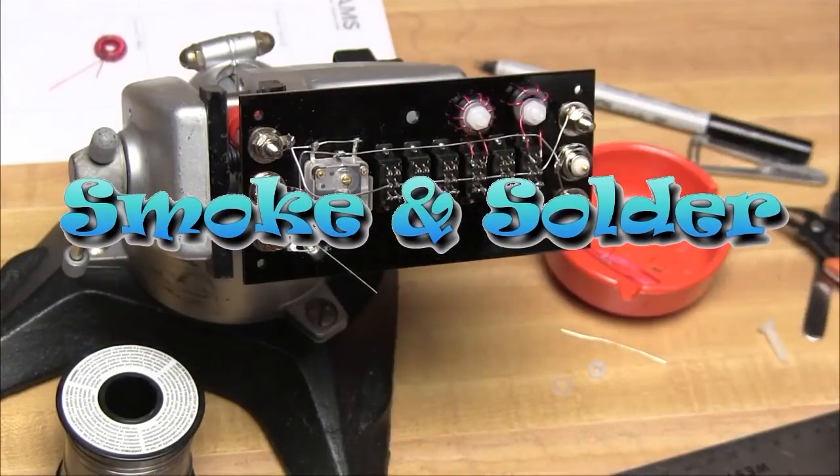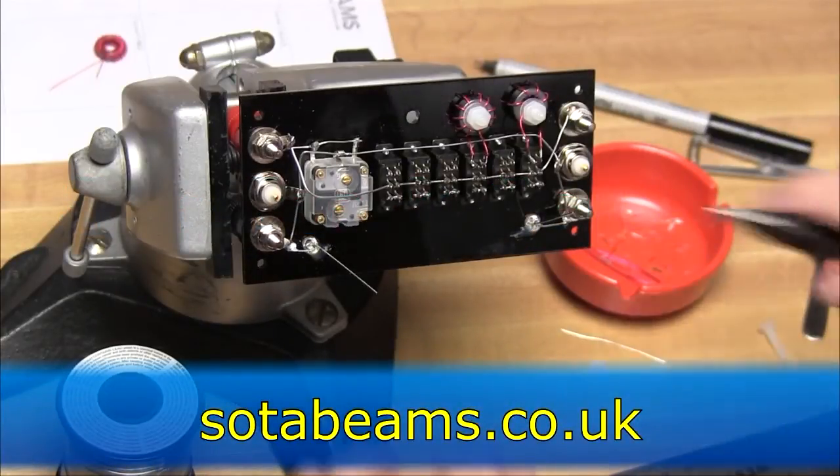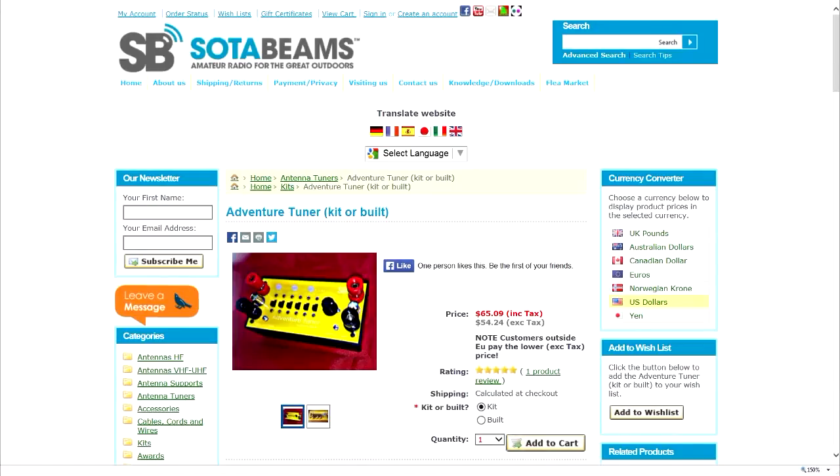This week on Smoke and Solder, we're going to build a nice little simple kit that came from SodaBeams.co.uk. It's the Adventure Tuner kit. The Adventure Tuner is a QRP L network tuner with a difference — the network is bidirectional. Both sides of the L network can be used for the antenna or the radio. It's got BNC connectors for coax on both sides of the network, so it can be used with coax-fed antennas.